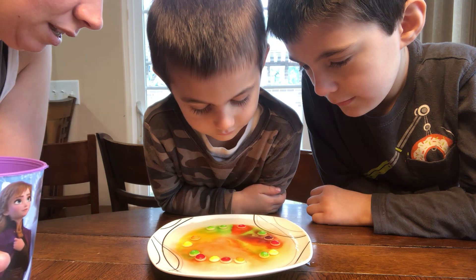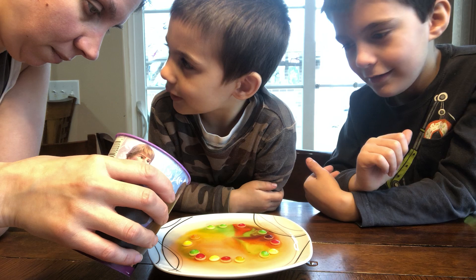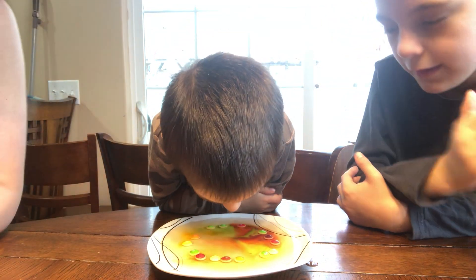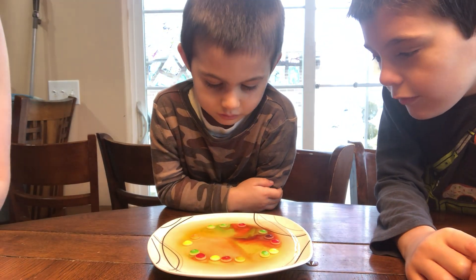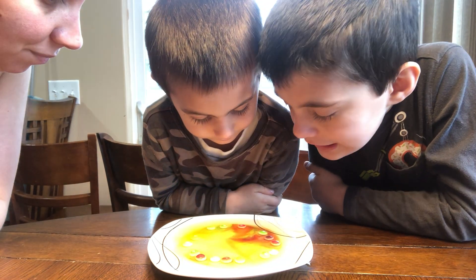But now it's mixing the colors. Look at how cool that is. Can we put some in the middle? Can you not put your nose on it, please? Can we add one more Skittle? Whoa, look at how cool. What do you think? It's switching the colors.